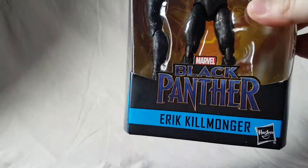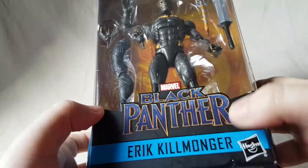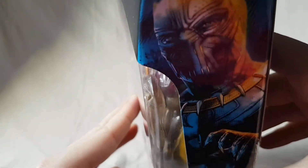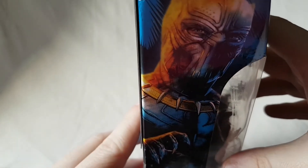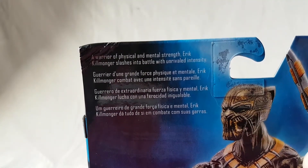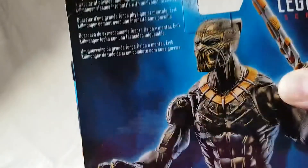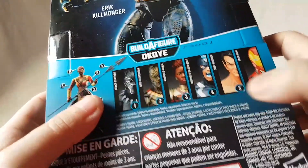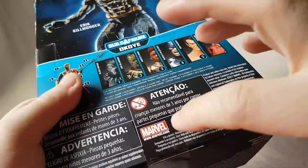It's got the Black Panther movie logo right there, 'Killmonger,' 'Legend Series' on the top, Black Panther logo, Build-A-Figure Okoye on the bottom, writing, barcode — pretty standard. Nice shot of Killmonger on the other side, and on the other side the same shot of Killmonger. On the back we have a brief little bio if you want to read that, go ahead and pause the video. Nice shot of the figure, Build-A-Figure, other figures available, more writing on the bottom, little Hasbro logo, Marvel.com.